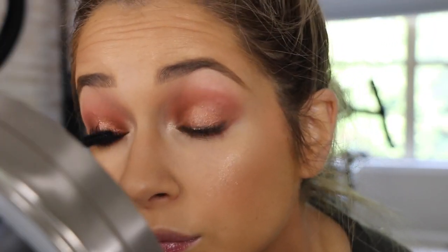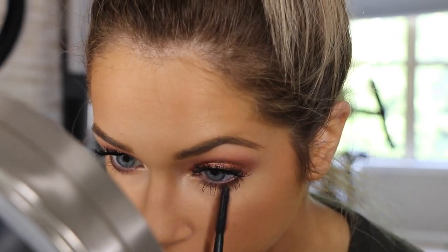There's not too much to do on the bottom. I'm going to keep it pretty simple. I'm going to wet this little angled brush and then go in with the lightest shade in this palette. I'm just going to pop it right here on the center of my tear duct. For blush, I think I'll take a little bit of peach blush and just throw that on. Then for lips, just a little bit, and then just to define my top lip, I'm going to use lip liner.